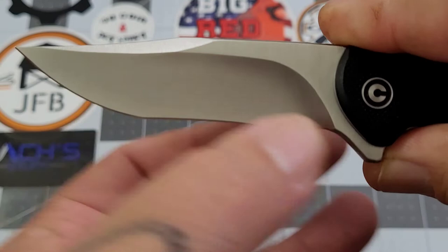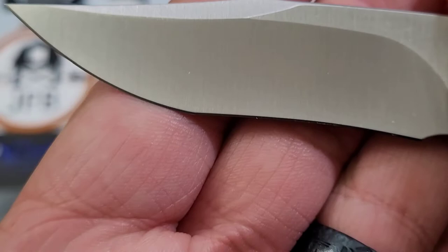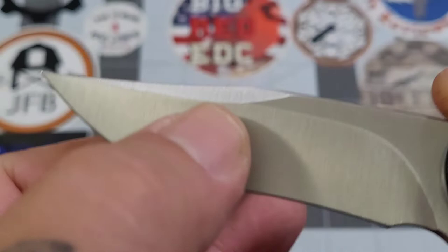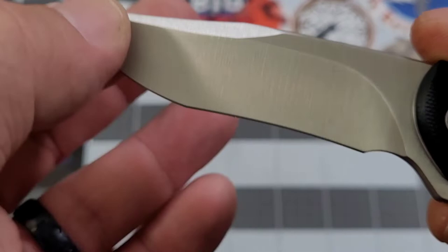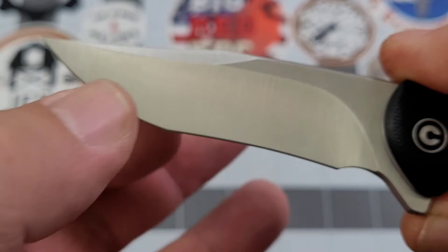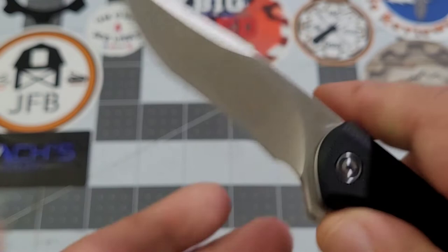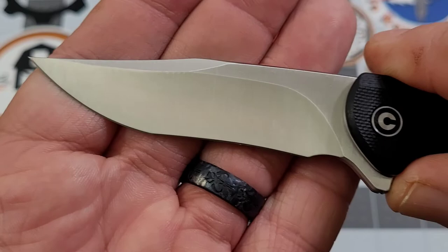This is a really interesting clip point blade. You've got your standard clip right here, and there's definitely a nice recurve on it. It's not a segregated point that would be more like a tanto, but it almost has that look with where your recurve ends and your belly kind of curls up into that clip. It is referred to as a clip point and it definitely is - you just have that nice recurve on it.